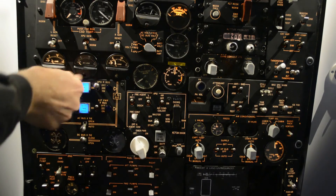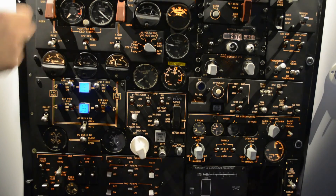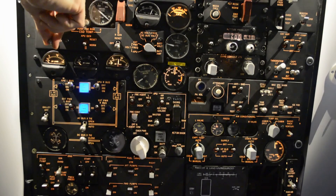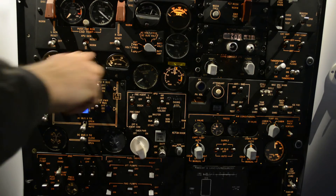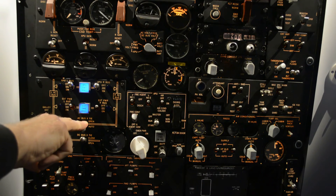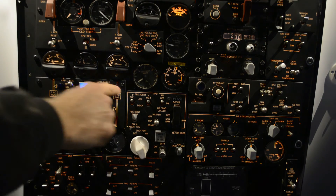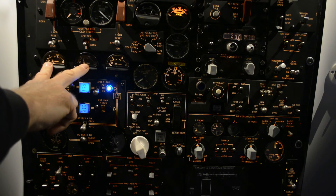I turn off the APU. Now in flight, if one of the generators disconnects, the other generator on the other engine will take the full load — and it works the other way around. It's simply a safety design, as one generator can easily deliver enough power for the whole plane. If conditions allow, the captain can start the APU airborne and split the load across two generators.